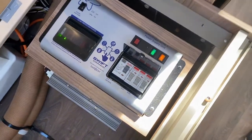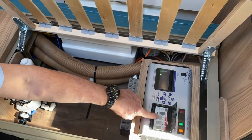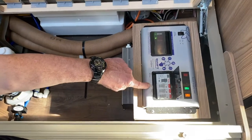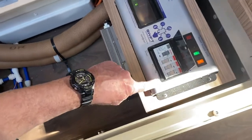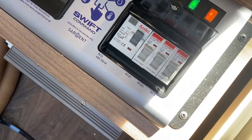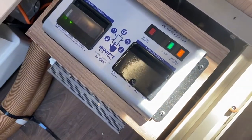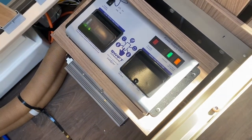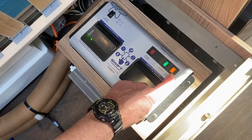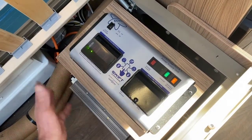If that tripping action doesn't take place, you haven't got a mains supply coming into the caravan, so go back to the site office or site post and make sure everything is engaged properly. The MCBs are the three items to the right-hand side of the RCD — MCB1, MCB2, and MCB3. The label on the inside of the door tells you what they each serve: sockets, charger, combi boiler, and so on.